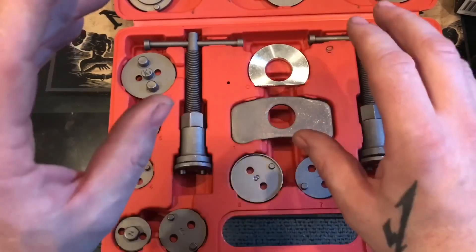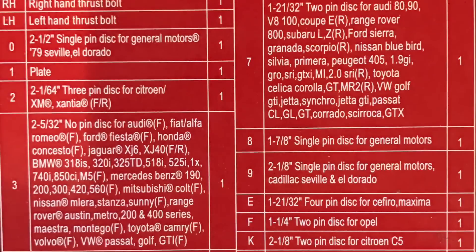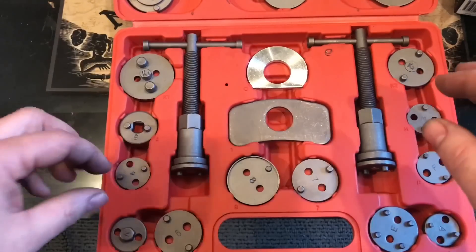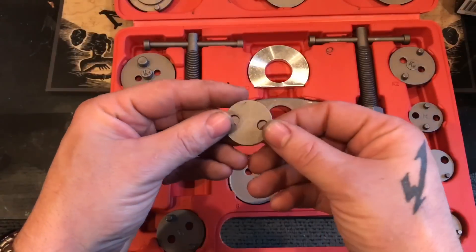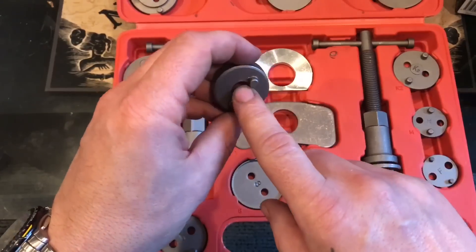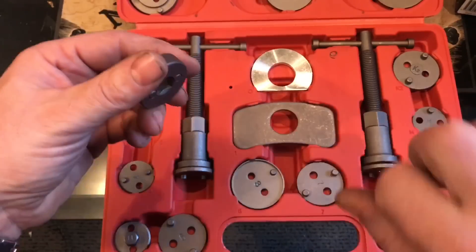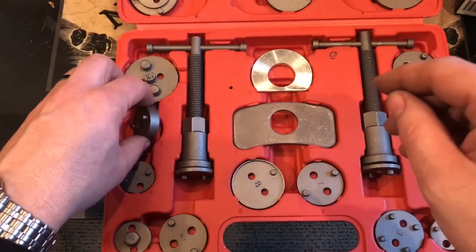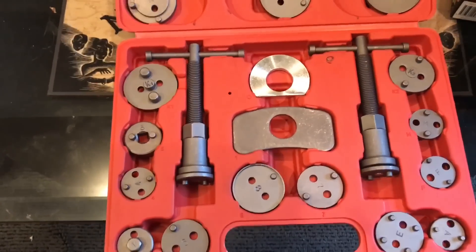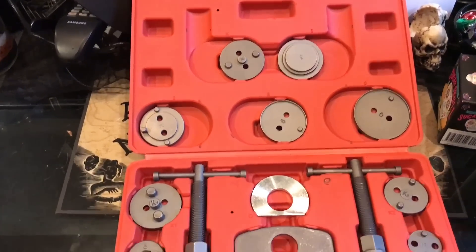I'll leave a picture on screen of what vehicles this covers — it pretty much covers everything. Even old Hondas, when was the last time you saw one of those, right? It also includes the adapter for a 3/8 drive ratchet, so you can put a 3/8 drive extension and ratchet on there and just wind it in with the ratchet, which is great. So it pretty much covers everything.